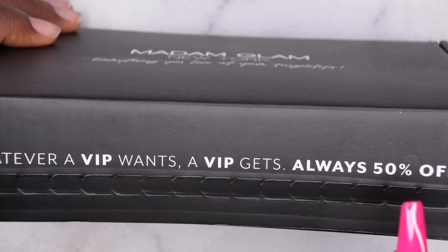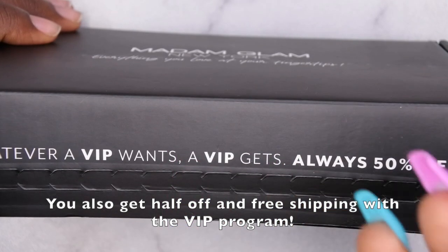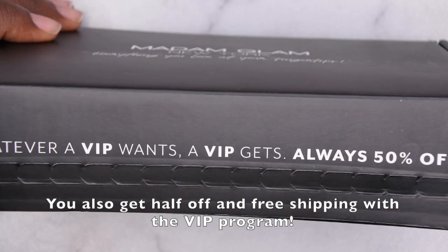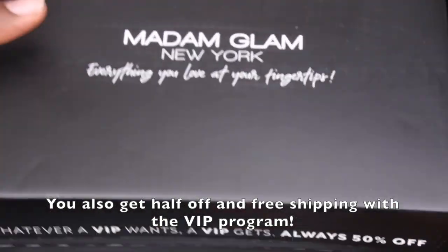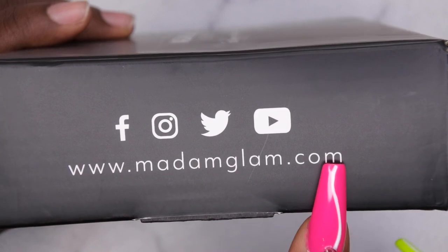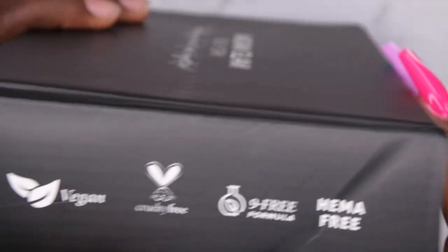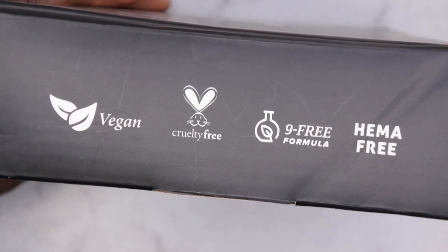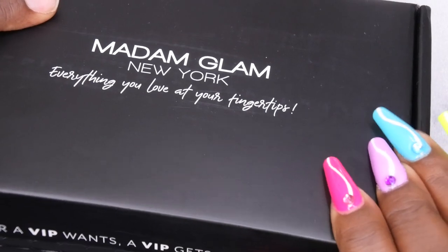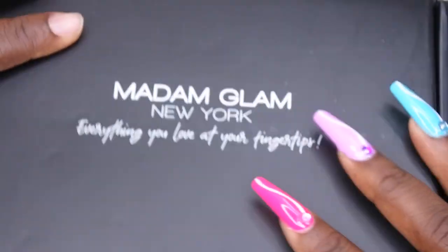This right here is their VIP program. If you sign up, you pay a certain amount every month and that money sits in an account that you can use toward future gel polish purchases — it's kind of like a savings account. Over here it has their social media handles and their website, madameglam.com. One thing I love about Madame Glam is that they're vegan, cruelty-free, hema-free, and nine-free.